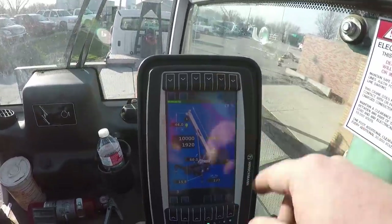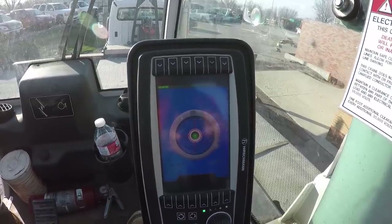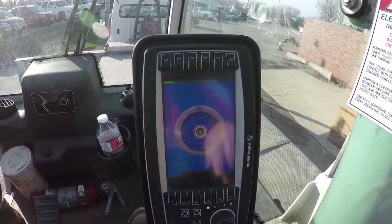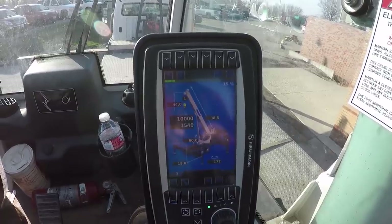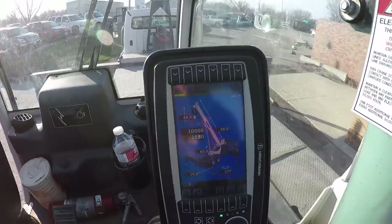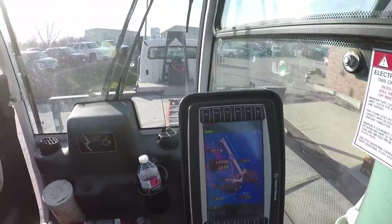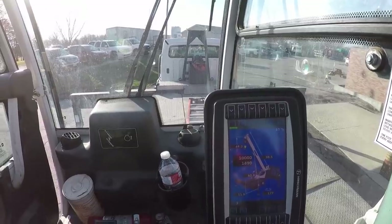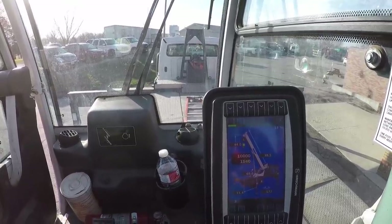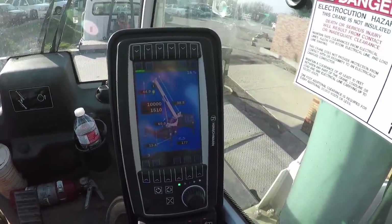Okay, right there is about 60.4 degrees. We will go ahead and hit this button up here and double check our level. Yeah, we are still good. So I am going to reach behind the seat back here on the right side - there is a positive house lock. It looks like I need to swing just a little bit. Positive house lock is up.